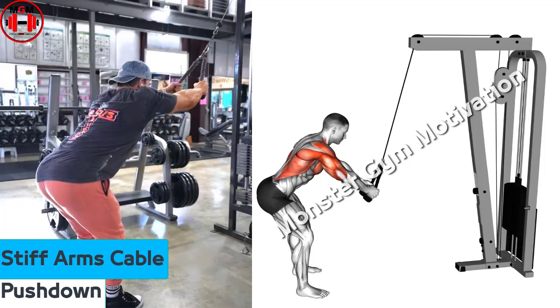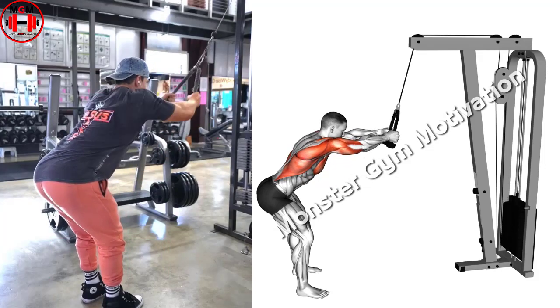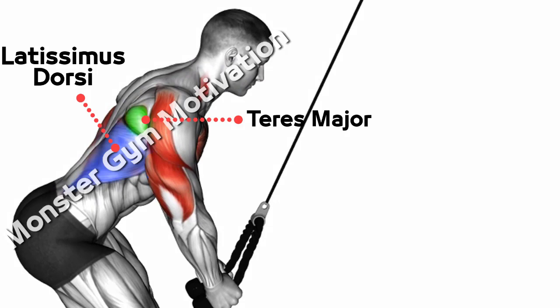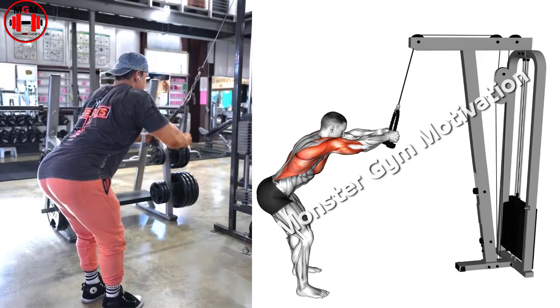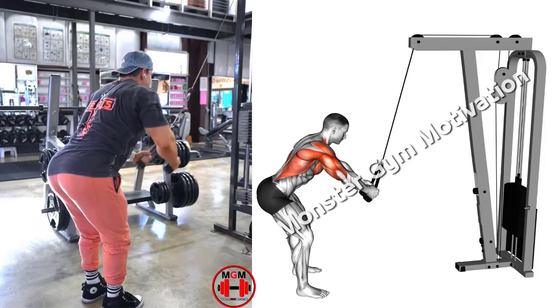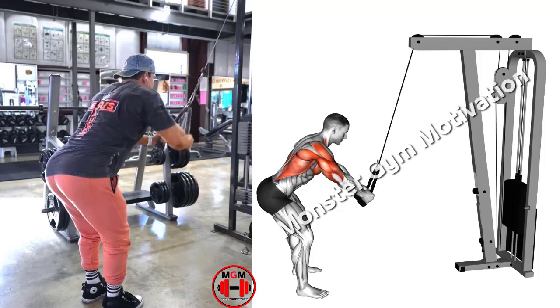Stiff Arm Cable Pushdown. Attach a wide grip handle to a cable stack and assume a standing position. Grasp the handle with a pronated grip, double overhand, at roughly shoulder width and lean forward slightly by hinging at the hips. Keep the elbow slightly flexed and initiate the movement by depressing the shoulder blades and extending the shoulders. Pull the bar to your thigh until the lats are fully contracted and then slowly lower under control.